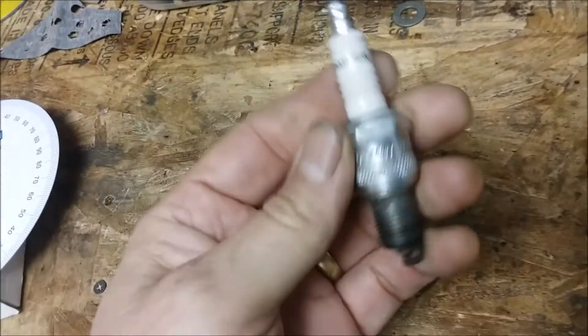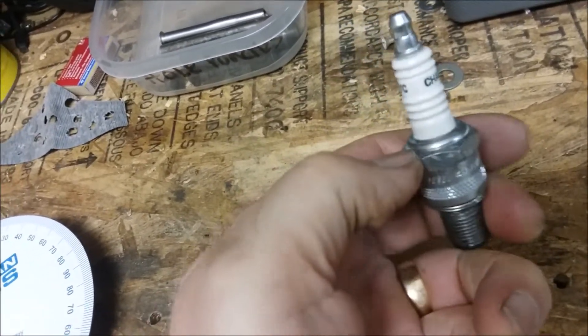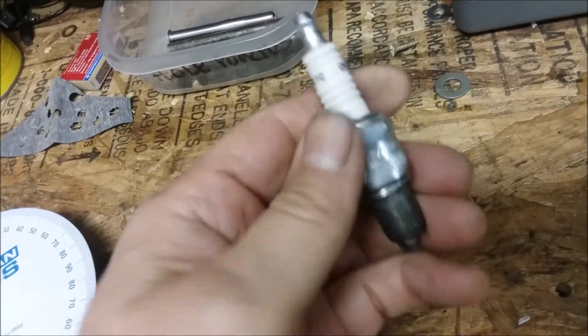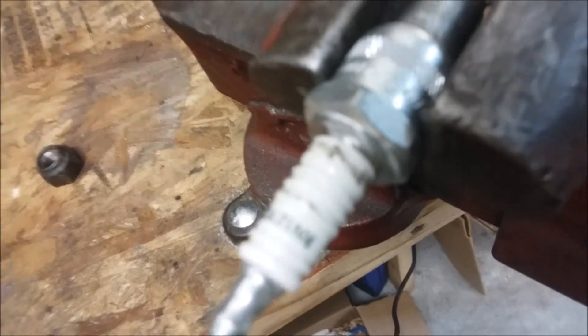I took one of the spark plugs out of the TR6, and on the grinder I'm going to grind that little rolled edge off, and then the porcelain should just pop out of there. I got that far on it.